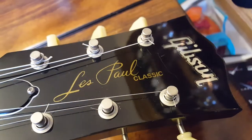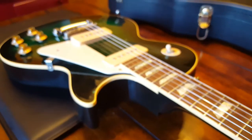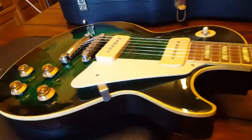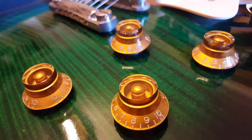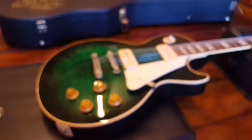You can see it's a Les Paul Classic Edition Custom Shop — so it's not the same as a standard Les Paul Classic, it's a totally different beast. You've got the P90 soap bar pickups and vintage style tone and volume knobs. Really just a beautiful looking instrument.